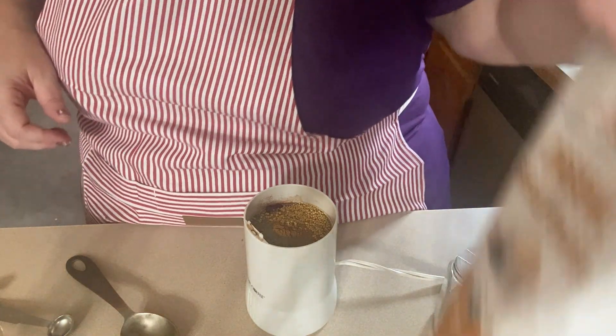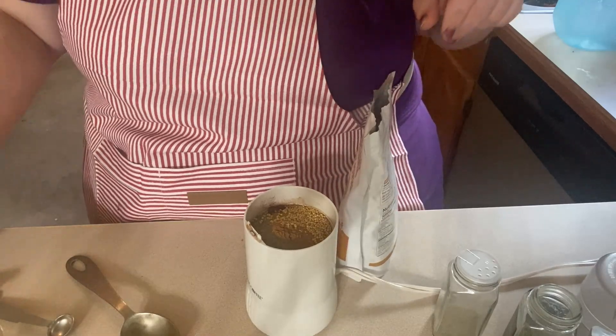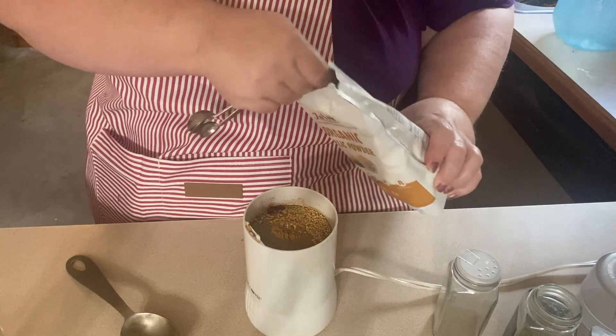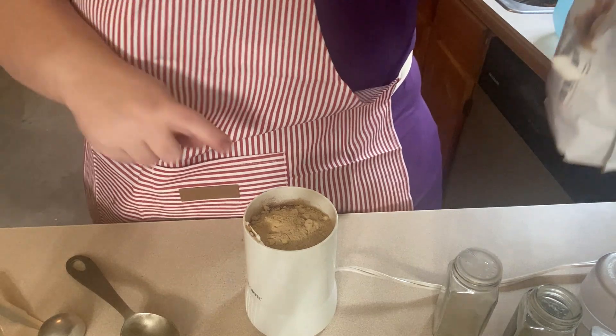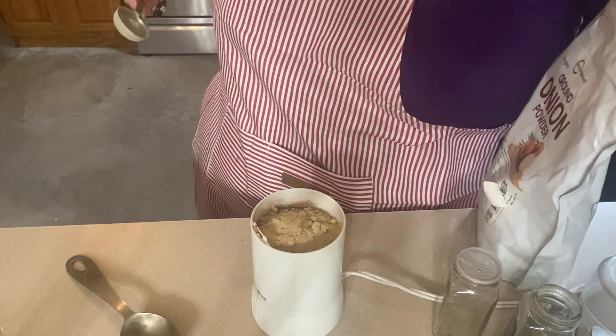And then let me go ahead and do — this is my onion powder. I'm going to do one tablespoon of onion powder. I try and buy my spices in bulk. Sorry, that was garlic powder, so I actually need two of those.